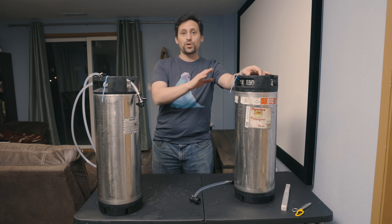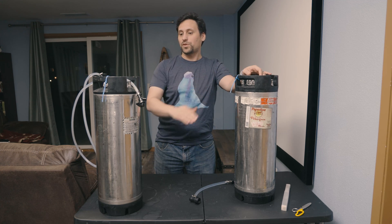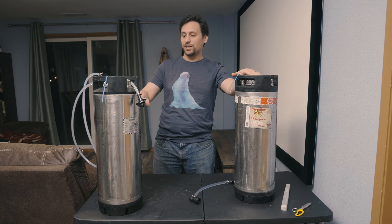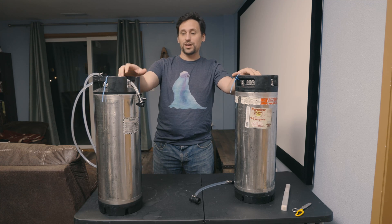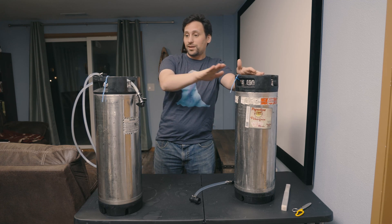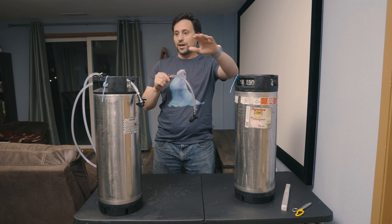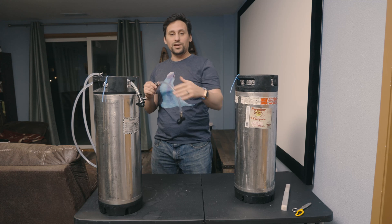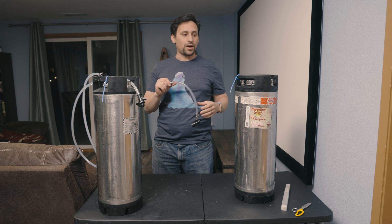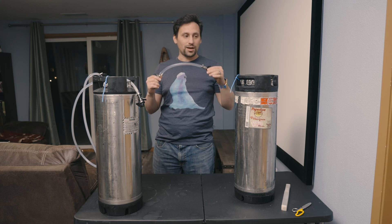Now it's time to prep the receiving keg for back-sweetening. This keg has been sanitized with sanitization fluid inside of it. We're going to push that sanitization fluid back out into our Star San keg, which we keep ready to go just in case we need sanitization. We're going to move that via a transfer line, and in that process the transfer line is going to be sanitized and also purged of all the Star San via CO2 pushing from this keg to that keg. Once the line has been emptied, purged, and sanitized, we're ready to use it.